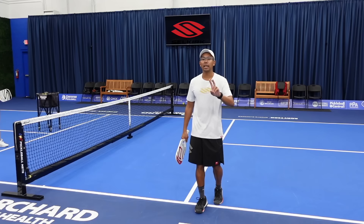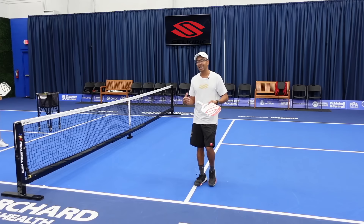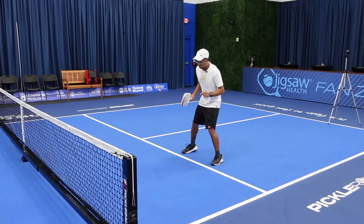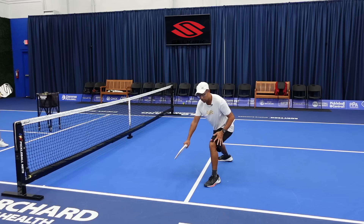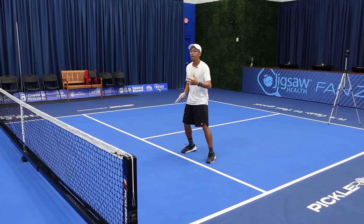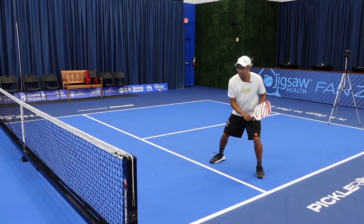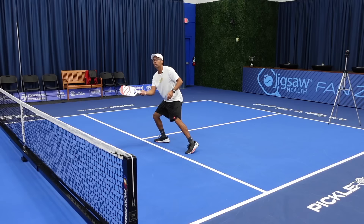Now let's go into the second footwork pattern — the shuffle step. I would say this is the one I use most often because I like being light on my feet and really like getting closer to the ball, having a good contact point out in front. With the lunge step I could get to these balls and be well balanced, but that puts a lot of pressure on my quads and leg muscles. So I'd rather just shuffle and hit the ball right here. After I hit the ball, you've got to make sure that you shuffle back. This is called the shuffle step, and you definitely want to be working on this.